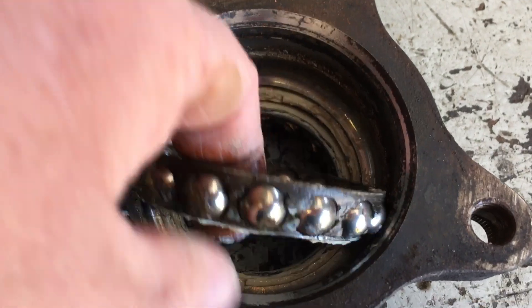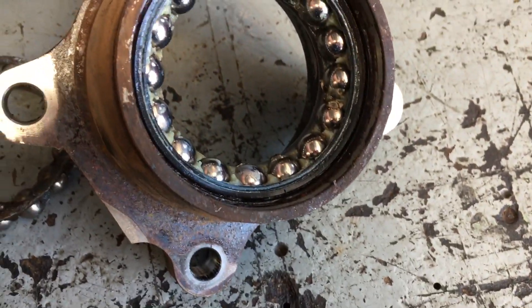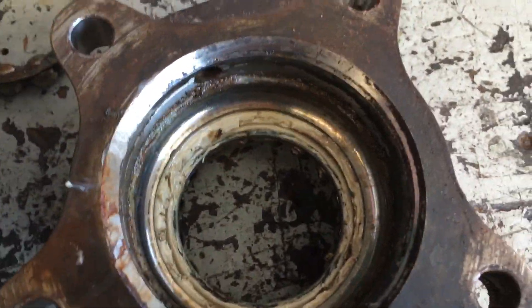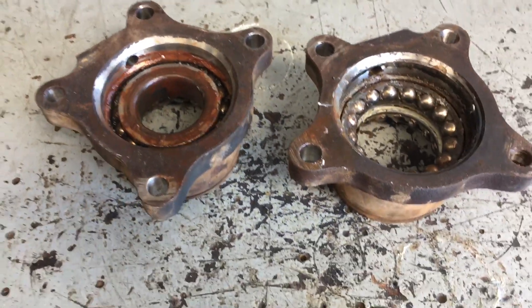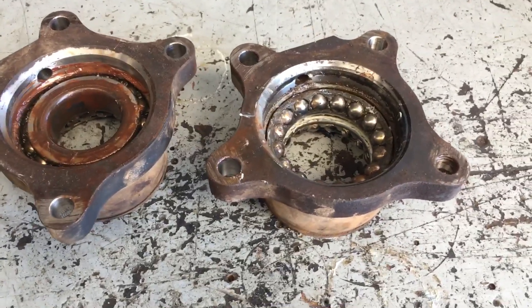The main thing I wanted to show you is what's in there — this is what they are. They're balls, and there's obviously a set at each side. Not a lot of support really, when you consider the weight of the vehicle sometimes. Overloading the rear is going to put a lot more load on that. It's not just about suspension and springs and other components with GVM upgrades — you've got to think about the load on these bearings.